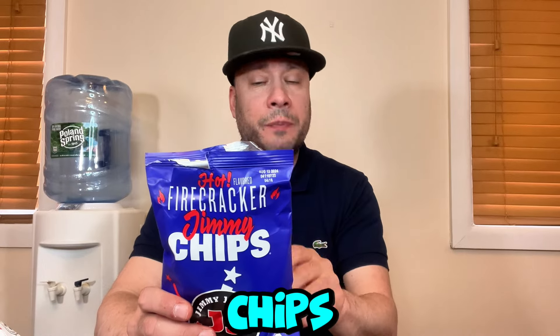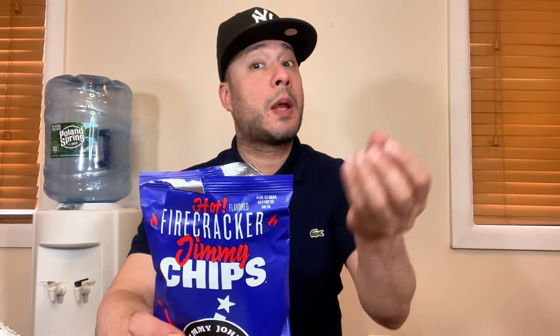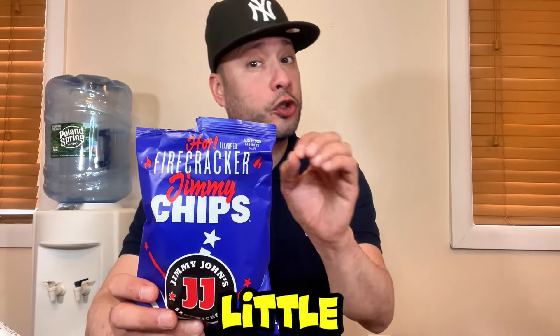It starts off sweet and then it just hits you with heat out of nowhere — nothing too crazy where you need a drink. I didn't need to take a sip of anything. That heat does linger for a couple of minutes and gets a little milder, but I'm still tasting it in the back of my tongue. If you're not into spicy foods, stay away from these. But for me, these are a hit.